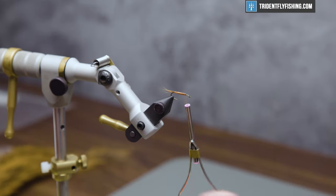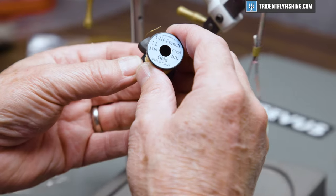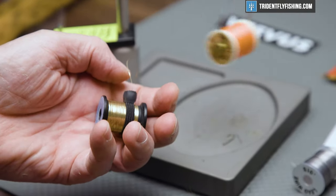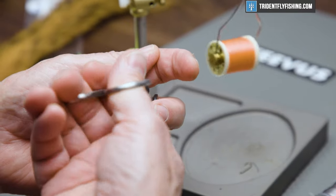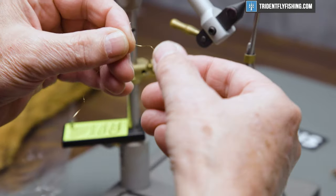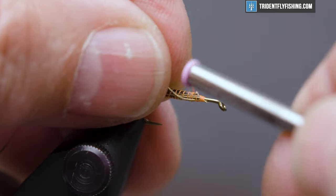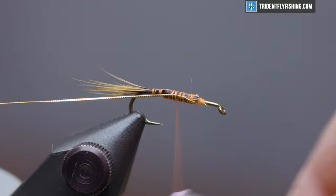This fly also has a rib. We're going to use some Uni French oval tinsel in small. We'll run this down and keep it on the near side of the hook.